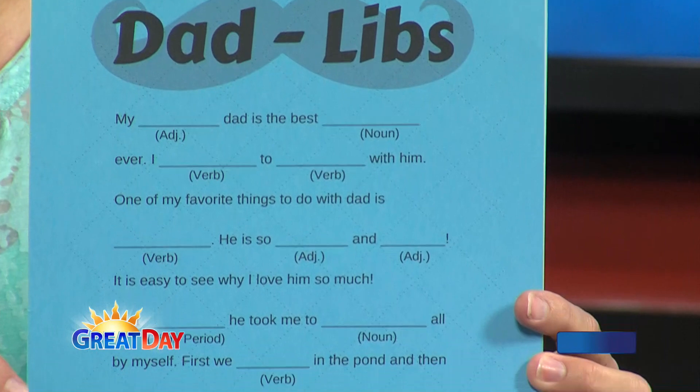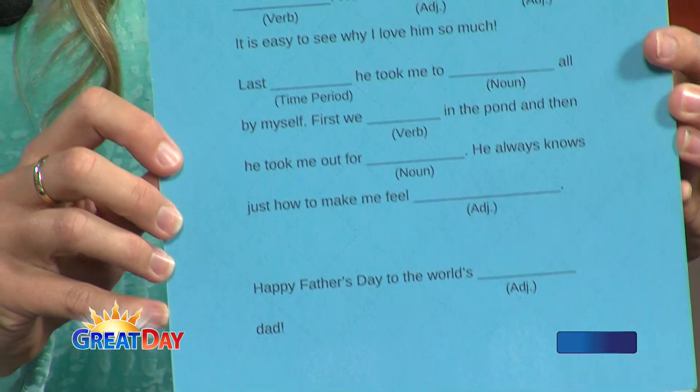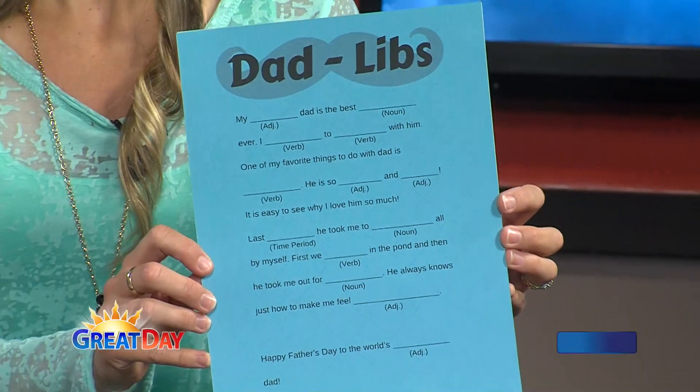I love this next one because I'm a homeschooling mom and a lover of words. You've probably heard of Mad Libs — Dad Libs is a twist on that, a dad-themed version. All you're going to do is write up a dad-themed poem or a note to dad and have the kids help you fill in the blanks by providing words of the appropriate part of speech: adjectives, nouns, verbs, whatever. You end up with a pretty funny thing to read, and don't tell the kids, but they get a little grammar practice in the process.